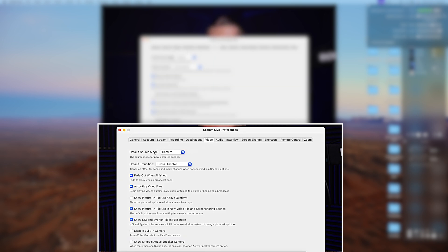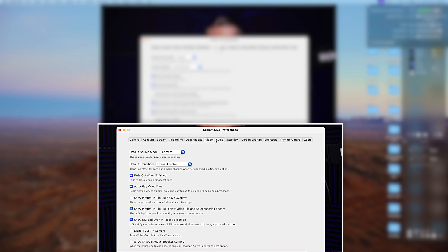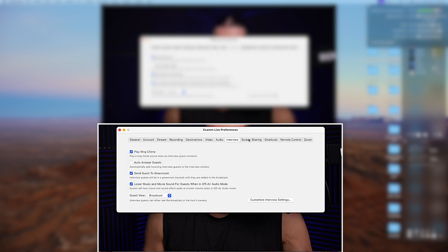Here we have destinations for streaming — I don't really stream a whole lot. Default source, all that stuff. For audio, the mic delay — the default five milliseconds on mic delay works fine with me. I looked at other content creators like Adrian Salisbury and others who have Sony cameras and it was five, so I just matched that. For the interview mode, I wish I could do more — I haven't yet.